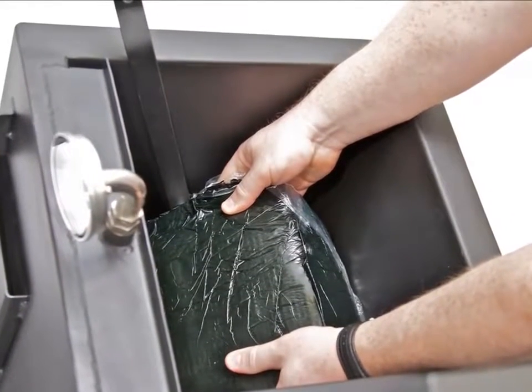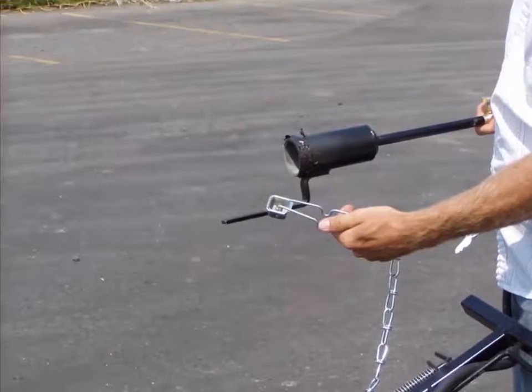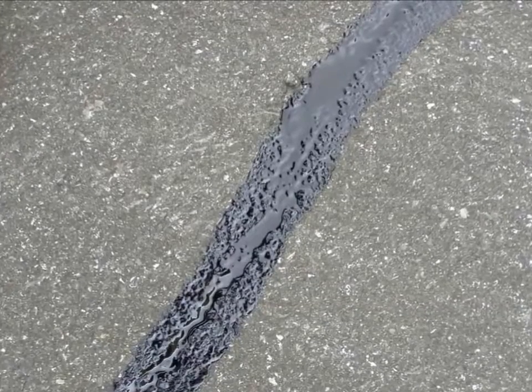Simply drop the rubberized crack filler into the unit and light the powerful Tiger Torch. Slide it into the burner slot on the bottom right and start melting. Once the crack filler is liquefied, line the spout up with the crack and start filling at a walking pace.